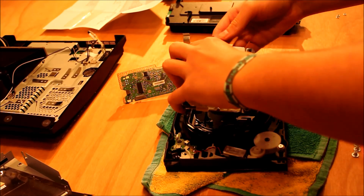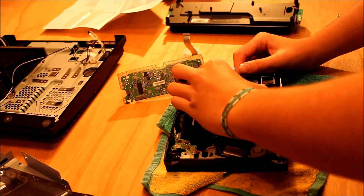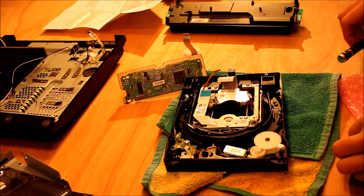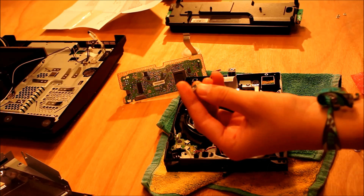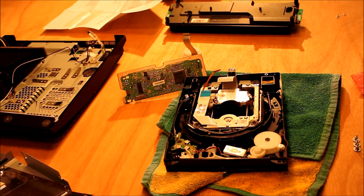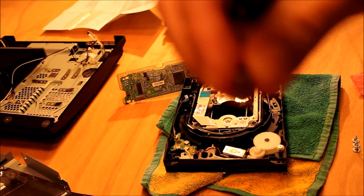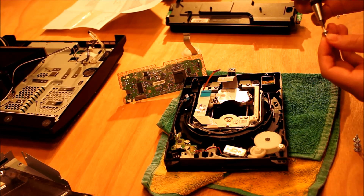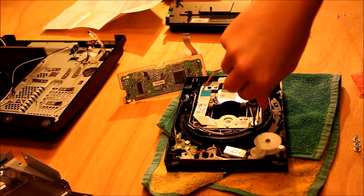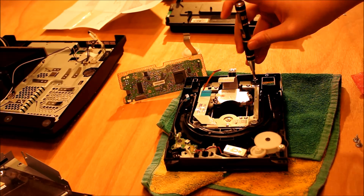So, put it in here. That laser is in, and now we'll be replacing those four screws. They look like this — they're flat-topped and wide, and they have a small cross-section on them, and a small Phillips head. We'll put those four in.